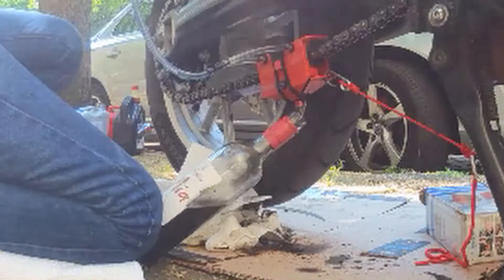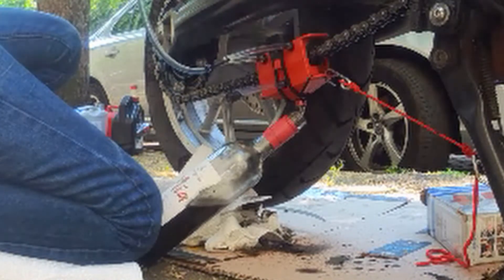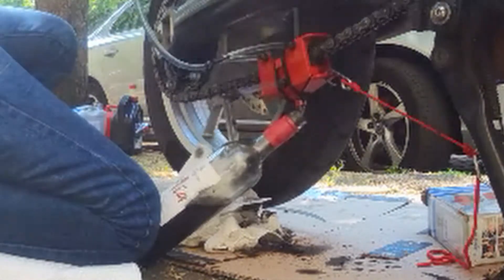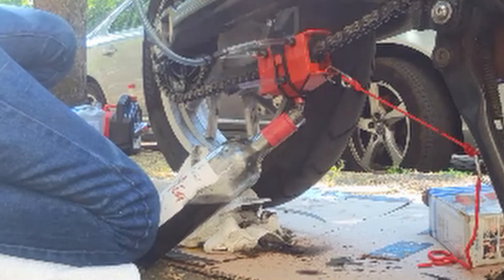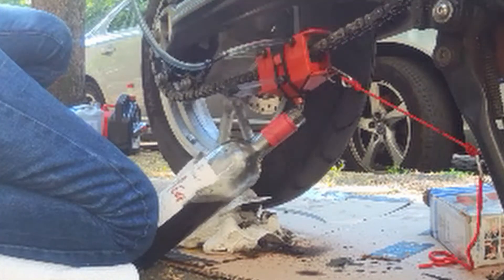Okay, well — 500 milliliters of diesel has gone through. Dirty, dirty, dirty chain. I'm going to put another 500 through.